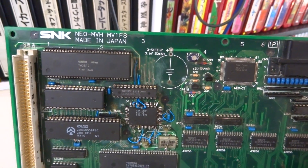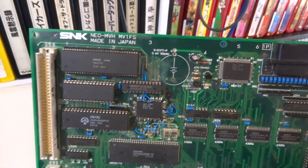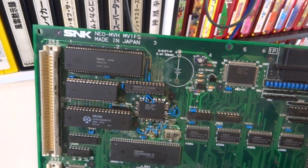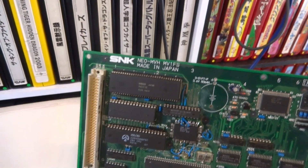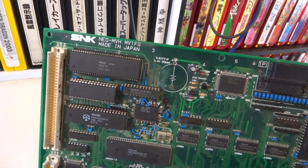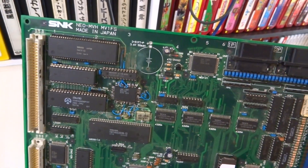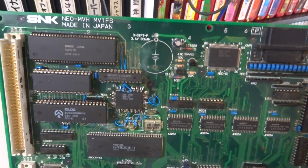Unfortunately, even after trying to reset backup memory, changing out the chips, I even reprogrammed another SM1 for this slot to see if that would change it. I changed out the Yamaha — I had a couple of Yamaha chips — and another Z80 that I popped in there. Pretty much tried every single resource that I could in order to get this thing going, but unfortunately it's a no-go as far as the sound goes.